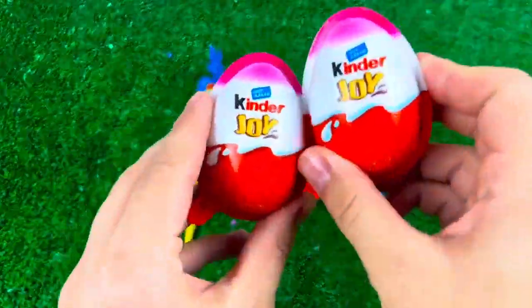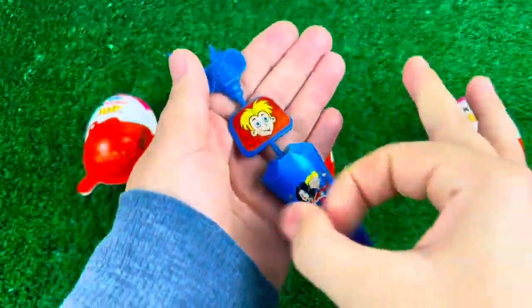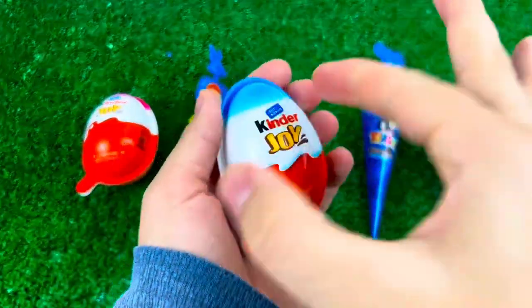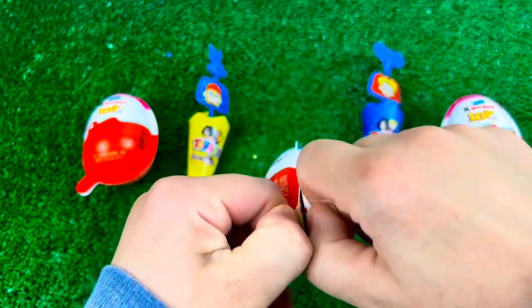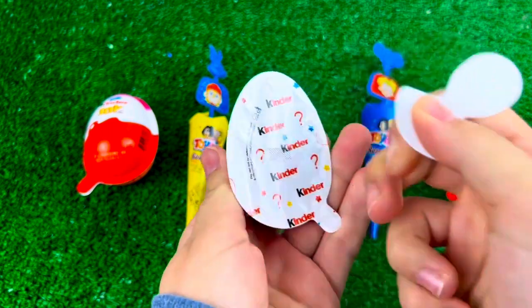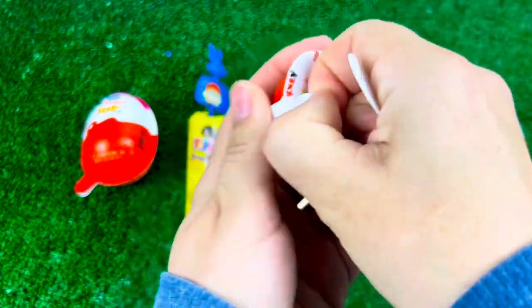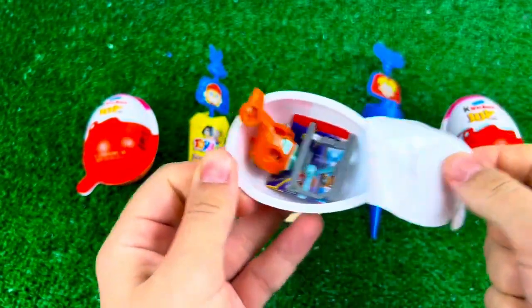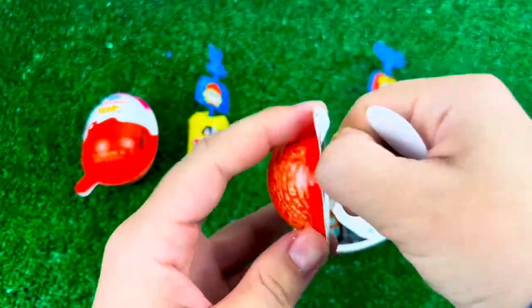Let's get started. That's pretty close. I think I'm gonna do this.